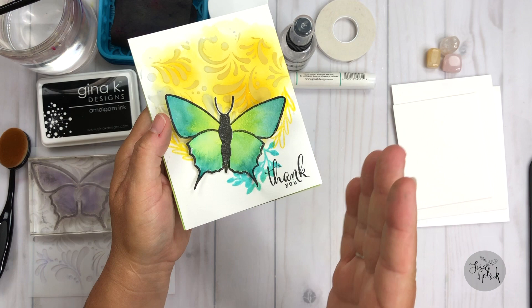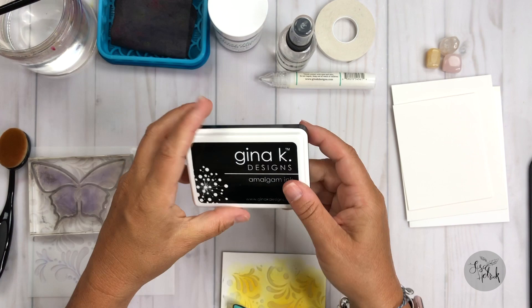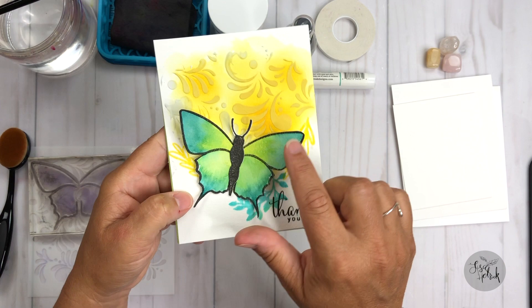I've been getting a lot of questions about watercoloring with dye inks, so we're going to cover that today. I'm also using the brand new Obsidian Amalgam Ink, and I'm not going to lie — I love this ink. I love all the amalgams, but I'm really loving the Obsidian on the watercolor paper. It is amazing. So I'm going to walk you through that as well.